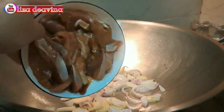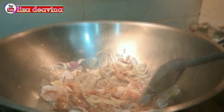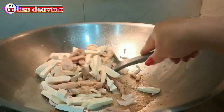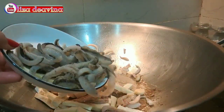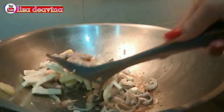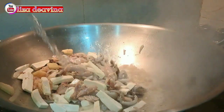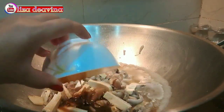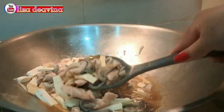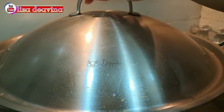Setelah harum, kita masukkan daging ayamnya. Aduk-aduk sampai berubah warna. Tambahkan tahu. Tambahkan pula teripangnya. Aduk-aduk supaya tercampur. Tambahkan air secukupnya. Tambahkan pula saus yang sudah kita racik.